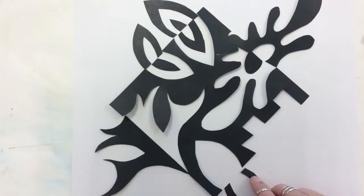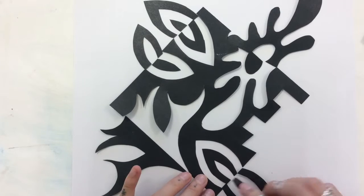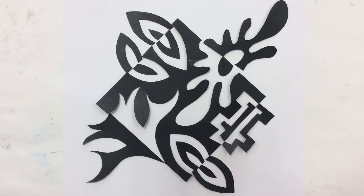It's going to create this positive and negative space effect. Once you're finished arranging, then you can glue everything down and you'll be finished.